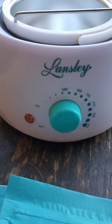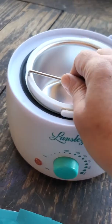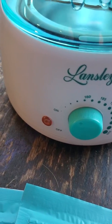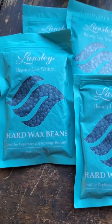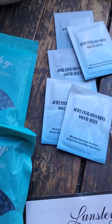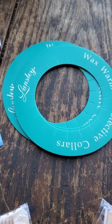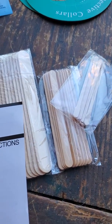It has a removable inner liner bucket for easy cleaning, melts wax quickly, with a safe automatic shutoff when reaching the required temperature. Comes with four packages of blue beads, five wipes, wax warmer protective covers, and various sizes of wax applying strips.